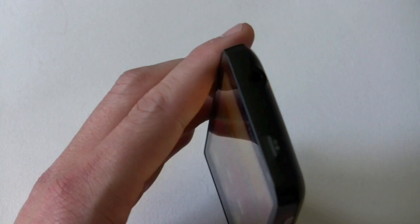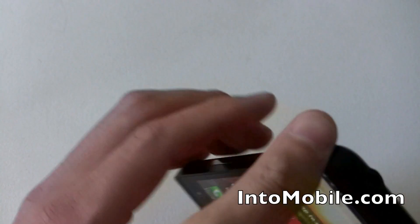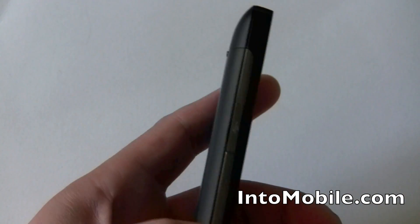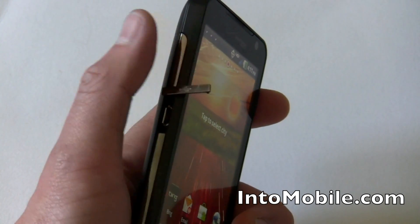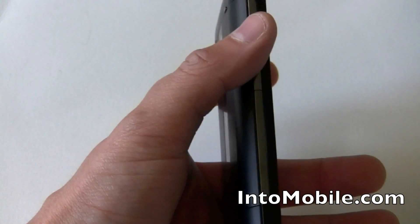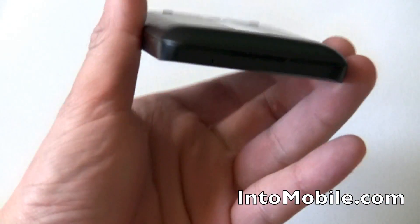Moving on the top, there's the power/unlock button and a standard headphone jack. On the other spine, you have more of the silver trim and the micro USB port, which you also have to pull out. I don't like that feel — I'd rather have just an exposed port or something like Samsung's doing with a solid door, but that's me. More silver trim, and on the bottom there's the microphone.